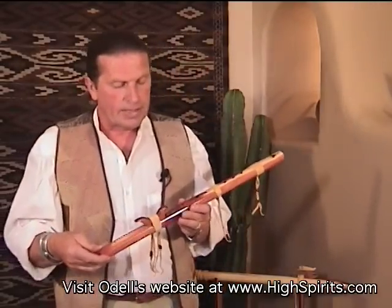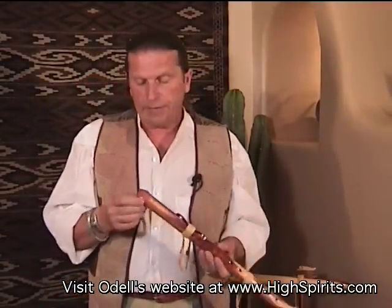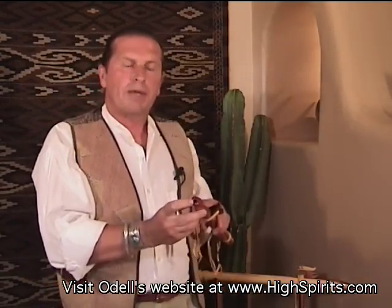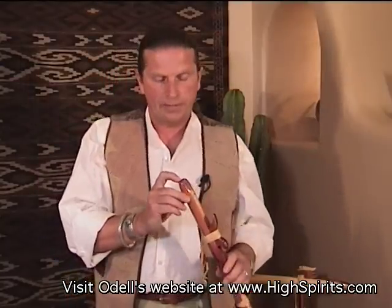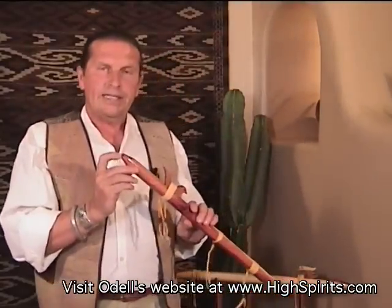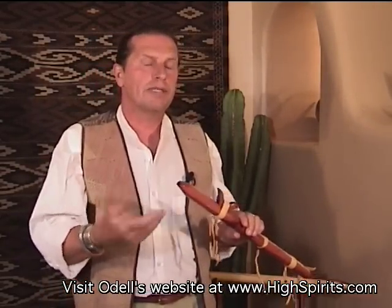The other solution we've found works really well is to create what they call in the flute world an armature. On the flutes that I make, the mouth opening is fairly good size — three-eighths of an inch. We don't necessarily need that large of an opening, but it does give you more versatility to play different things and how to blow into it.